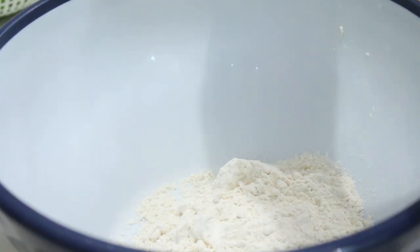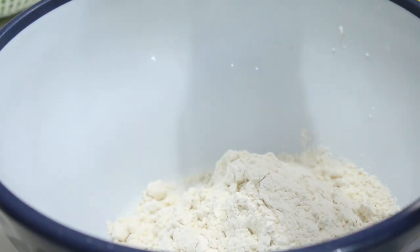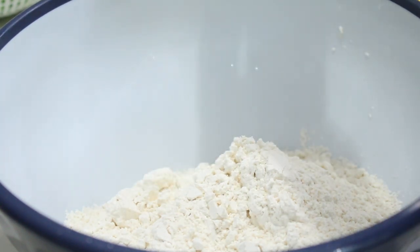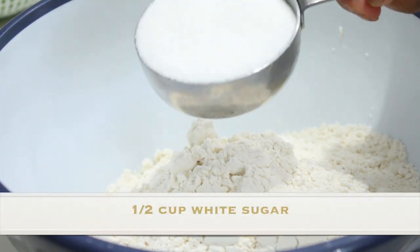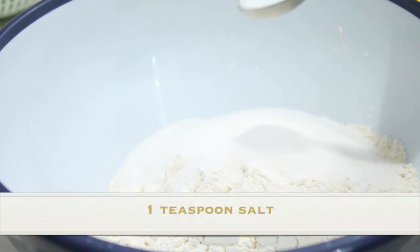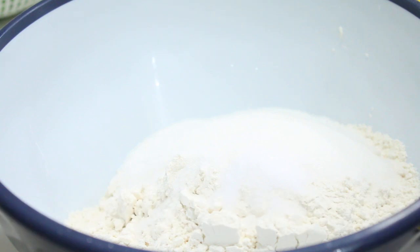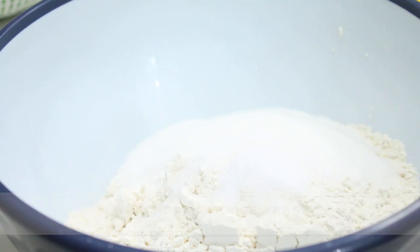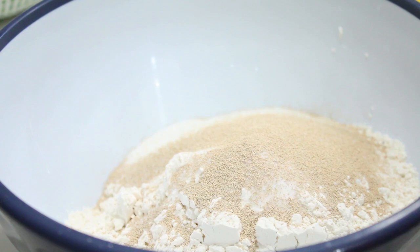What you're going to need is four cups of all-purpose flour, and an extra half cup to a cup of flour for later — you'll see why. To start the recipe: four cups of all-purpose flour, a half cup of white sugar, a teaspoon of fine table salt, and one packet of fast-rise yeast or quick-rise yeast.